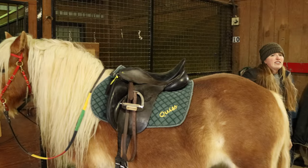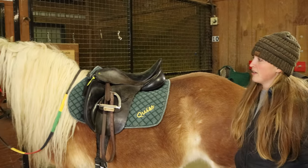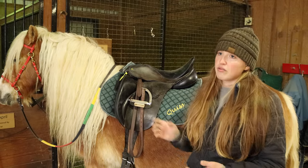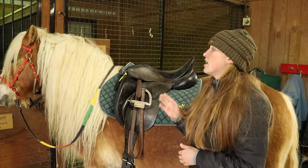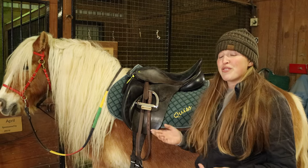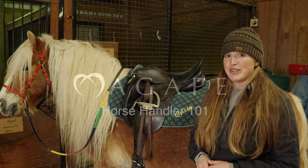And now you're ready to take your horse into the arena. You would grab the lead rope, and once the rider's ready and the instructor's ready, you would take your horse into the arena and grab your wand. Thank you for watching how to groom and tack your horse.